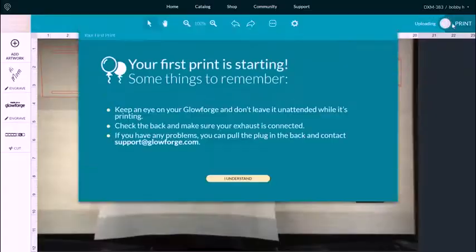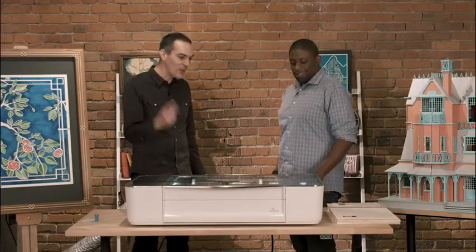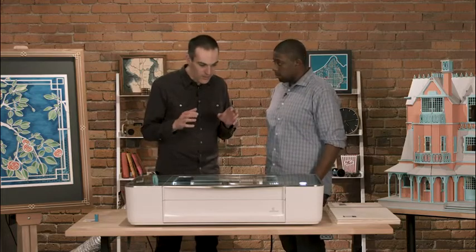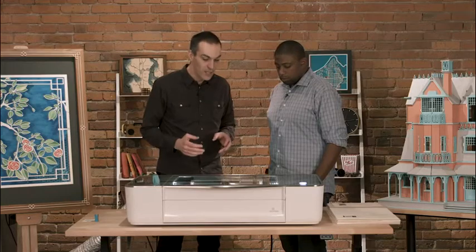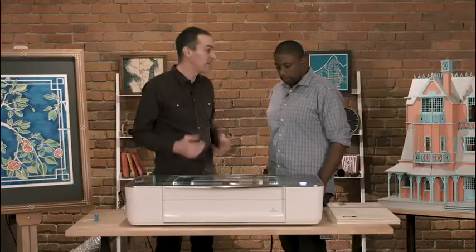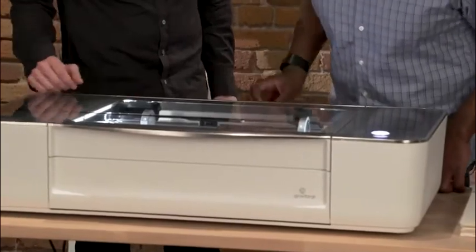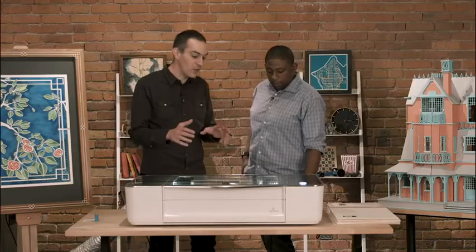There's only one button and it's glowing — push it. The Glowforge is moving the laser beam back and forth, pulsing thousands of times a second to engrave 'Hi Mom' onto the basswood plywood. Then it slows down, goes full power, and cuts the outlines of the box. You don't have to do anything. All the tabs and fasteners are included in the print — no hardware, it just snaps together.